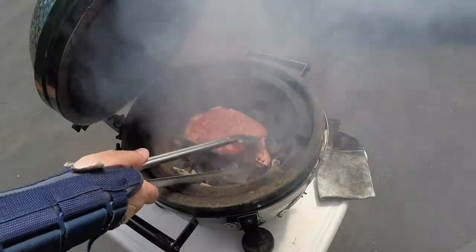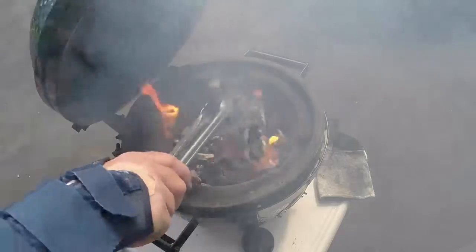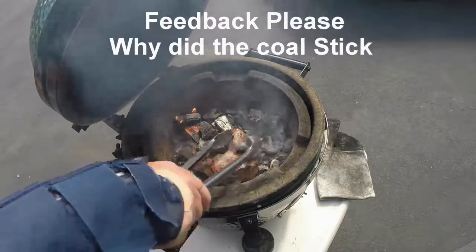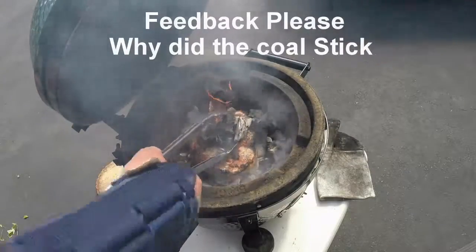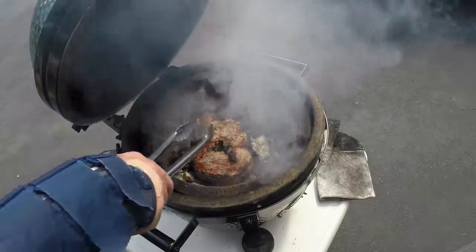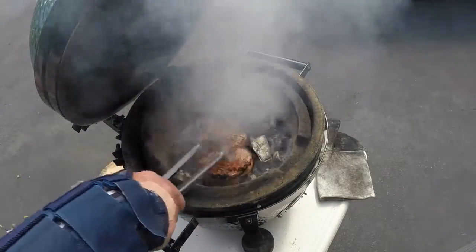It's been a few minutes, I'm gonna flip it over. I've heard it sticks — that's interesting. I wonder if I needed some oil on the meat. Somebody out there will tell me why it stuck so much.